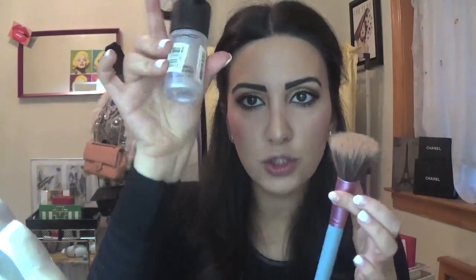Now we're going to blend. What I'm going to do is spray my blending brush with the MAC Fix+ and just keep blending — feel free to put a little more here. I'll blend it in — looks nice.